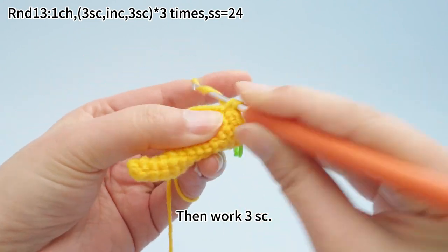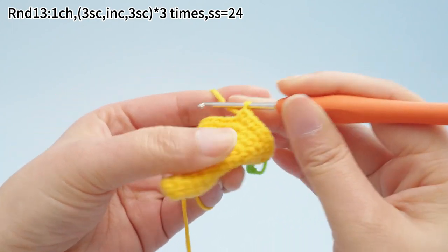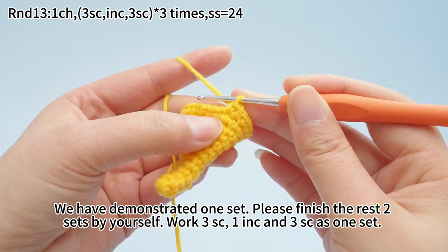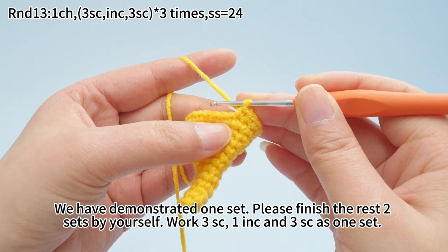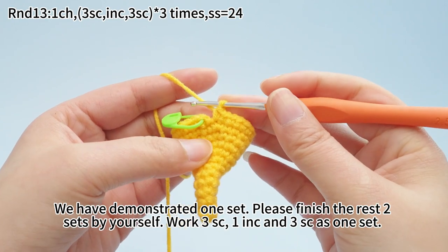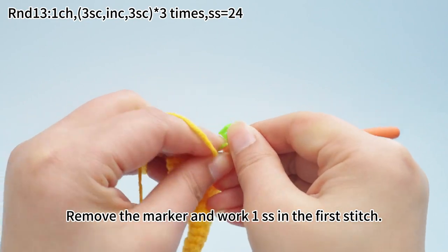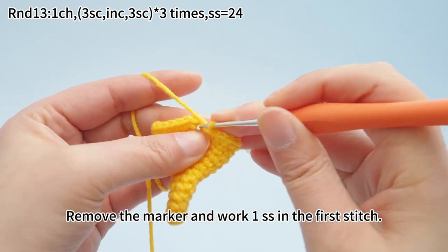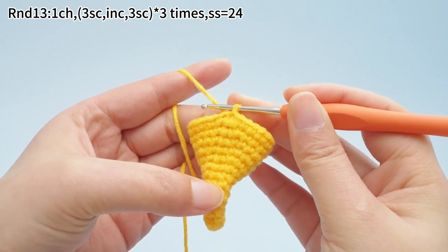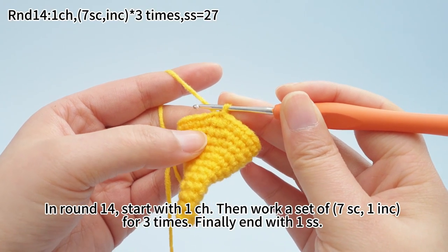Then work through some crochets. We have demonstrated one set here. Please finish the rest two sets by yourself. Work through some crochets, one increase, and more single crochets as one set. Three sets are done. Remove the marker and work one slip stitch in the first stitch. Round 13 is done.